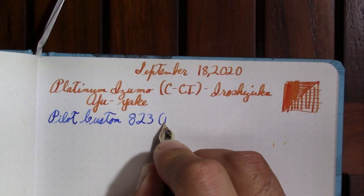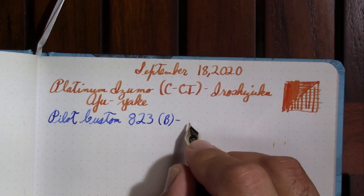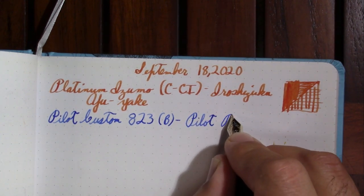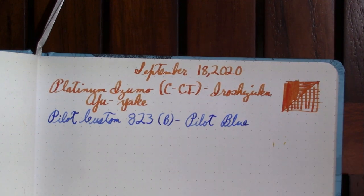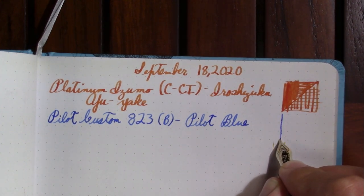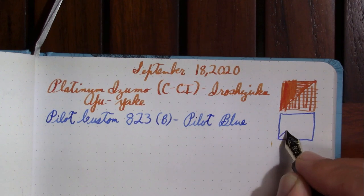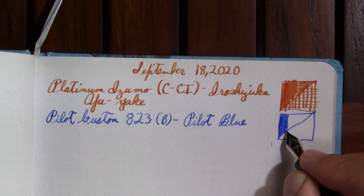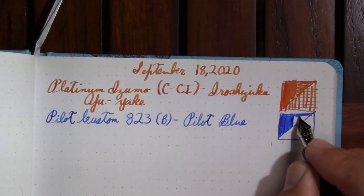I was also suggested a few options for putting the Pilot nib into a different pen that would work, so that's a possibility as well. The ink in it is just plain old boring Pilot Blue. I had a bottle of it and finally wrote my way through it — I wasn't super thrilled with it. It came with the original Pilot Custom 823, and I've got another bottle of it to work my way through. This bottle seems to be slightly better behaved on lower cost paper than my first bottle.